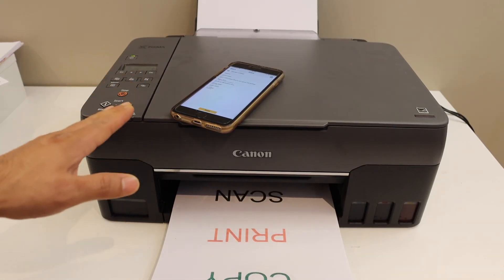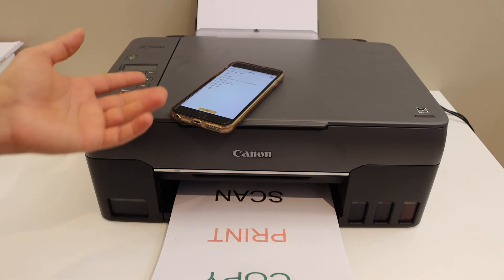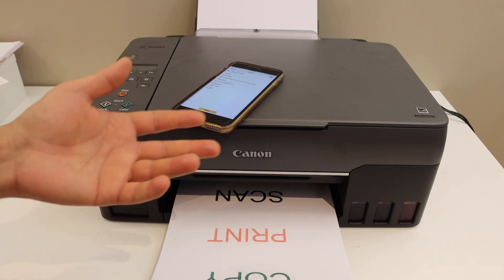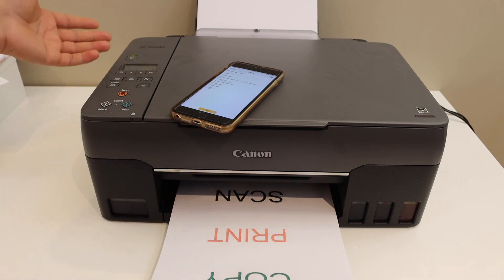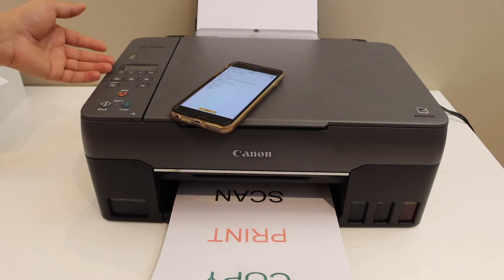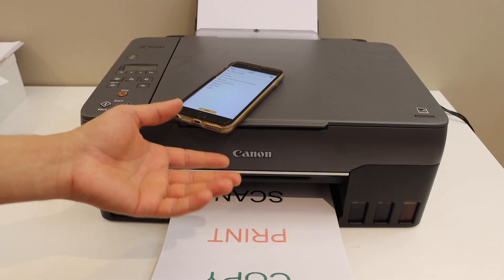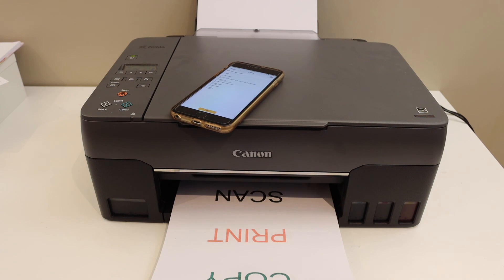This is how we can do the Wi-Fi setup of this printer and use it for wireless printing and scanning. If you want to use it with any other device, you can do the setup for that as well. It's very easy to do the Wi-Fi setup using the control panel, and you can use it with any device like an iPhone. Thanks for watching.